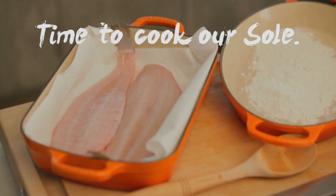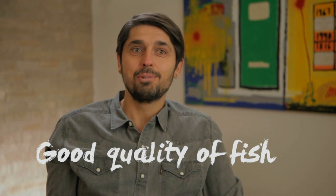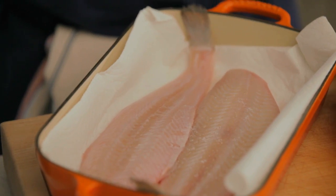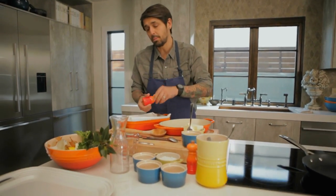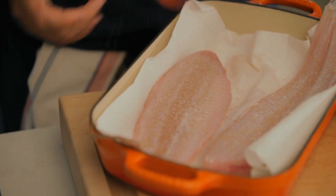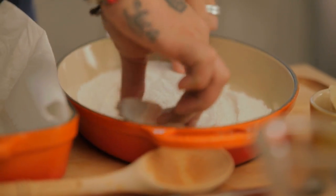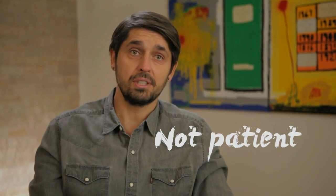Now we're going to cook our soles. Sole meunière is just fish and butter — buy good quality butter and good quality fish. We're going to season it with kosher salt and a little white pepper. Always white pepper with fish — it's more delicate than black pepper. And after, we're going to flour both sides. I'm not a good fisherman — I'm not patient.